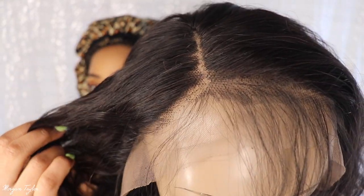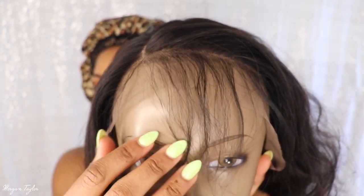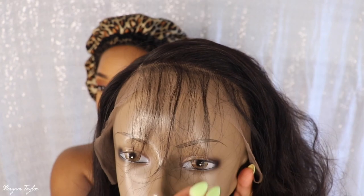All I did so far to the wig is I kind of just plucked a little bit right where I want my part and the baby hair situation. I'm not a professional wig slayer — I just think I do enough to make it look good on me, but I would love to learn how to do all the extra stuff.